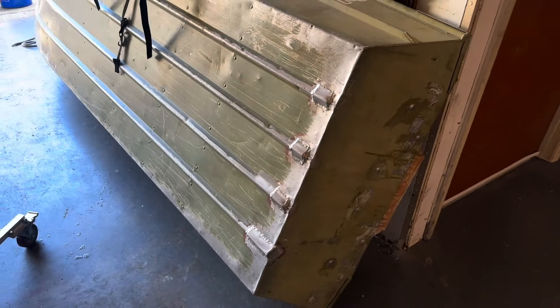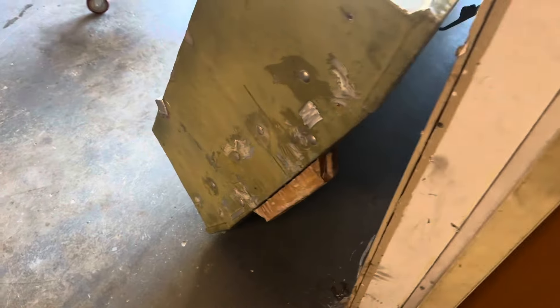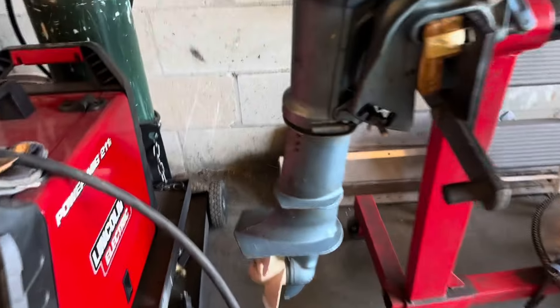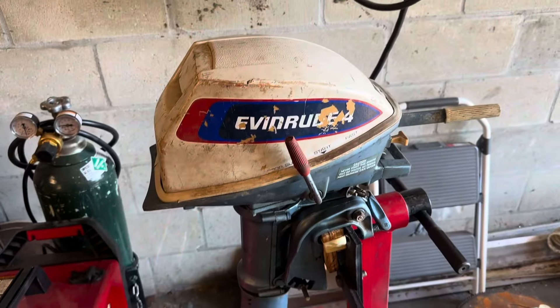It had four holes, as you guys can see. I was able to patch those guys shut, welded them up. And then I just grabbed some marine plywood that I had from the formula, glassed that stuff in, made a new transom board, stepped that up because this Evinrude that I've been running on it is a long shaft. So I wanted to make sure that my cavitation plate was level with the boat.